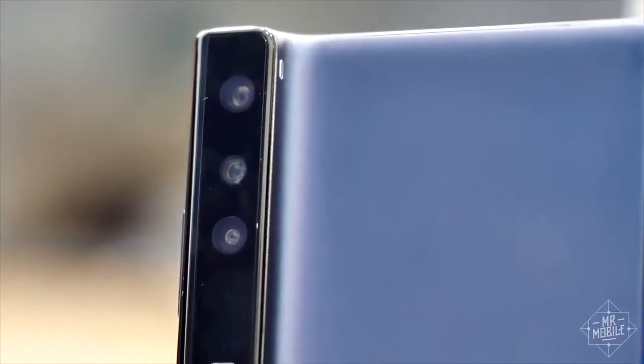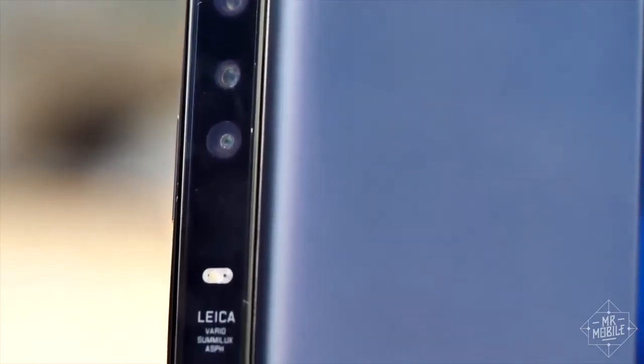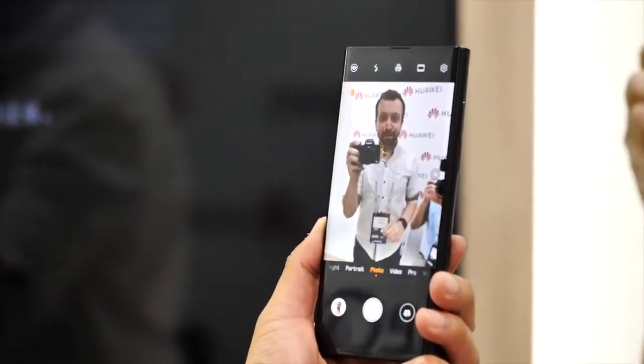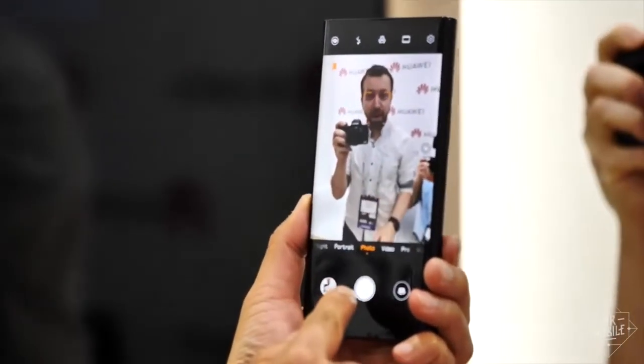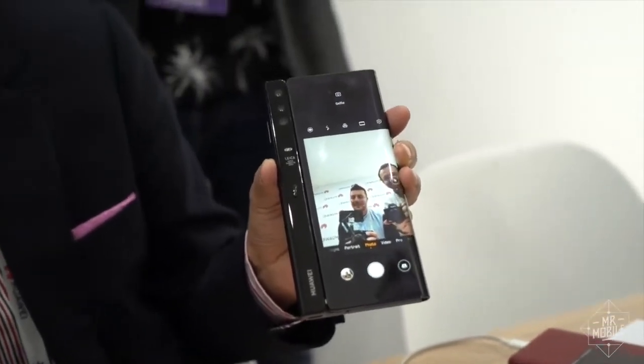That grip also contains the Mate X's camera array. While there's the same Leica co-branding as on Huawei's conventional smartphones, shooting with this is not conventional. Remember, the phone is all screen, so when it's closed, both photographer and subject can see the shot as it's being composed.